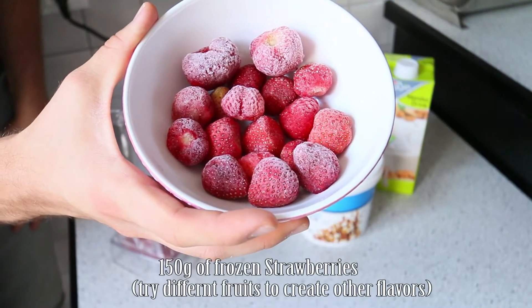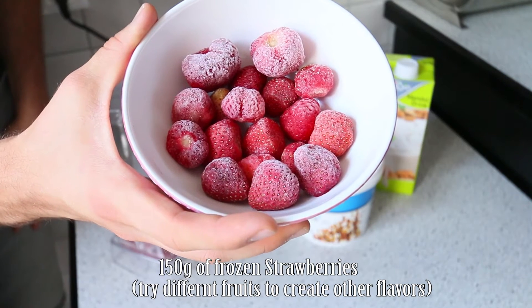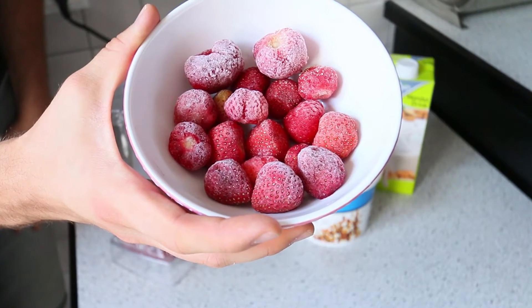Next up, go ahead and add 150 grams of frozen strawberries. You could use any other frozen fruit — it's completely up to you — but since I already added the strawberry flavored yogurt, I thought natural strawberries would round up the strawberry flavor very well.